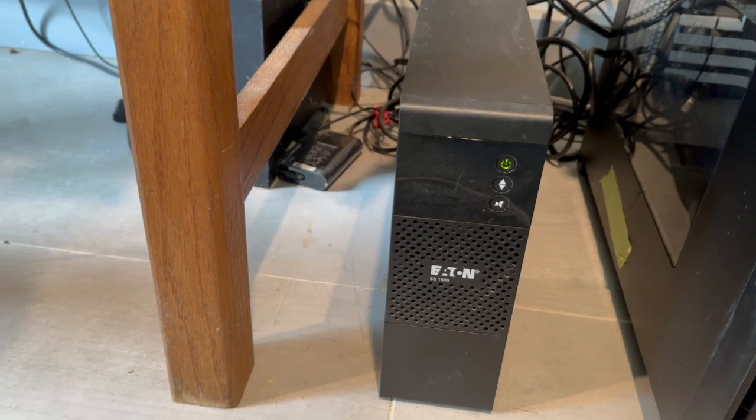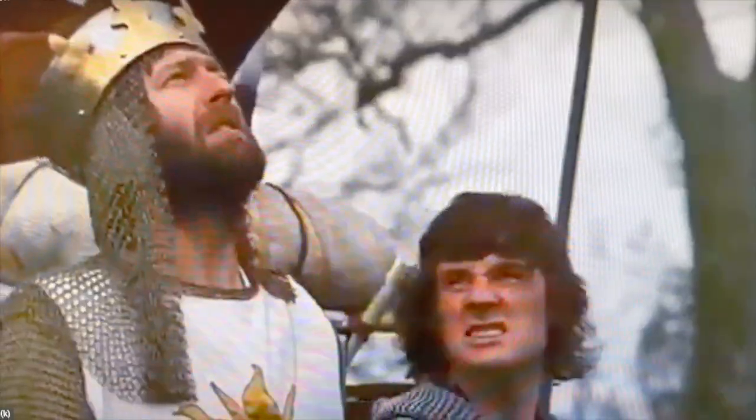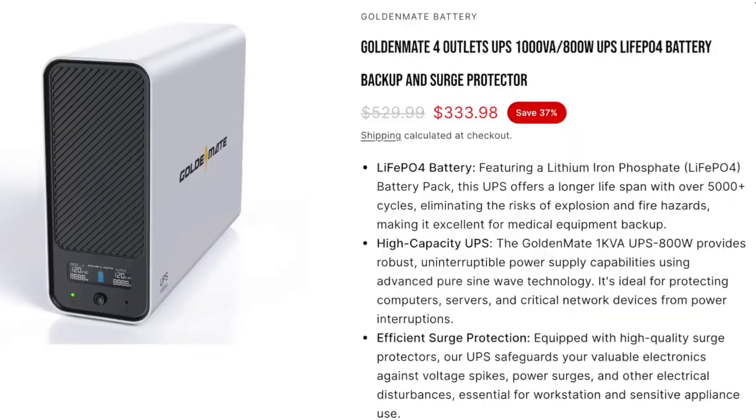Goldemate reached out to me and asked me if I wanted to do a review of their UPS backup. I thought about it for a while, but I already have a UPS backup for my computers. Then they said theirs uses a LiFePO4 battery and lasts over ten years. That's why I got interested, and I thought my viewers might be interested too, so I'm going to take a look at this Goldemate LiFePO4 UPS backup.